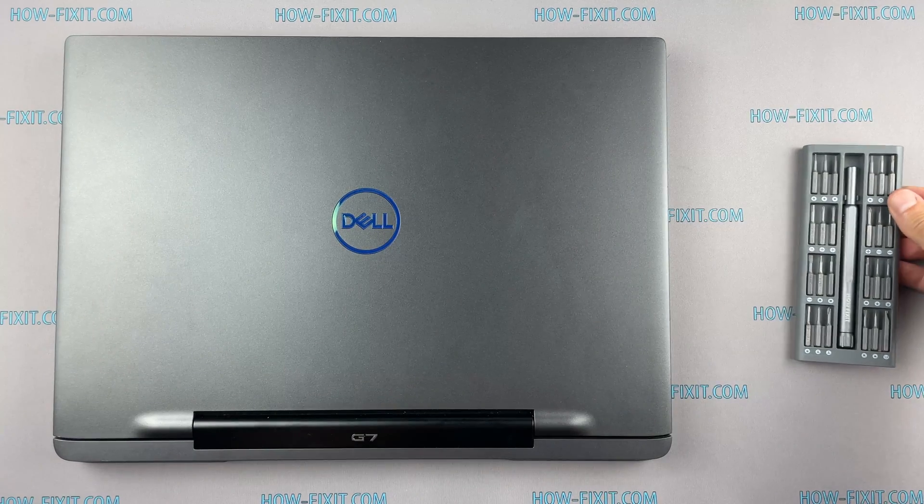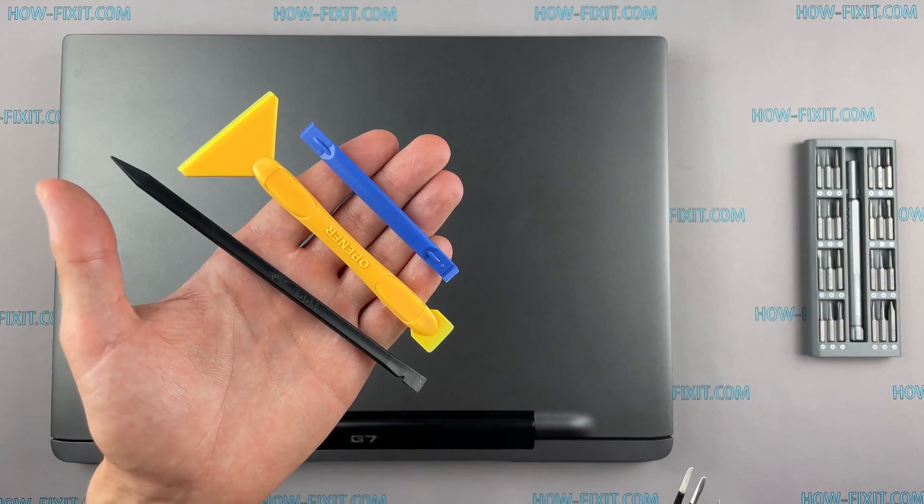To disassemble you will need the following tools: a Philips 1 screwdriver, a plastic tool, and tweezers.